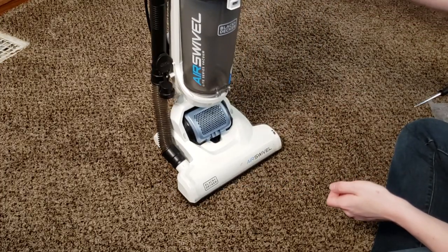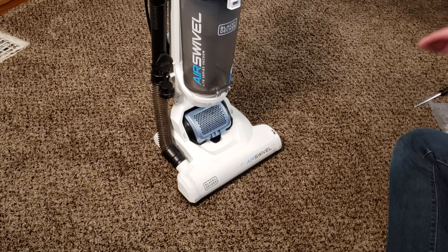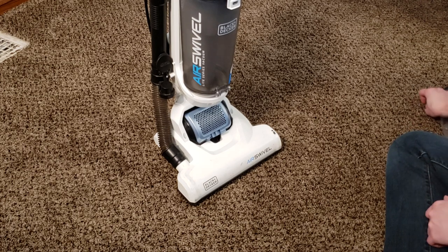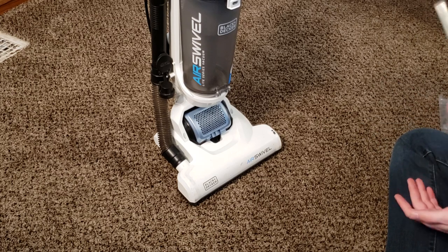That's it — that's how to maintain your Black & Decker Air Swivel and keep it running. This is Intellitech Studios signing out. I hope you found this video helpful. Every part that I can find, I will link in the description. If you need a part that Black & Decker does not provide, I'm sorry — I can't force these companies to provide parts they otherwise won't. If you enjoyed the video, leave a like, and if you'd like to contribute to the channel, consider backing the Patreon.